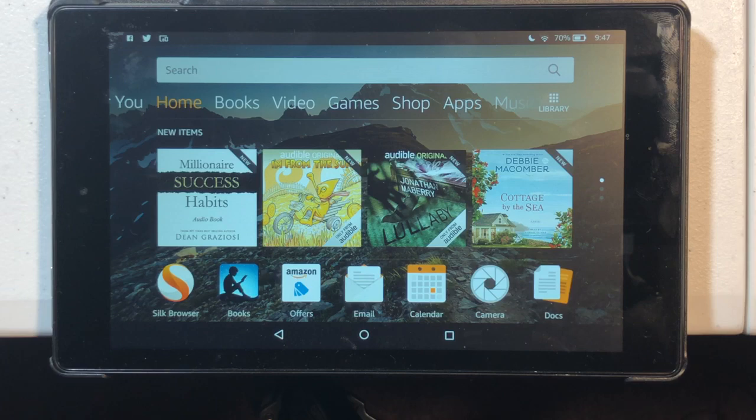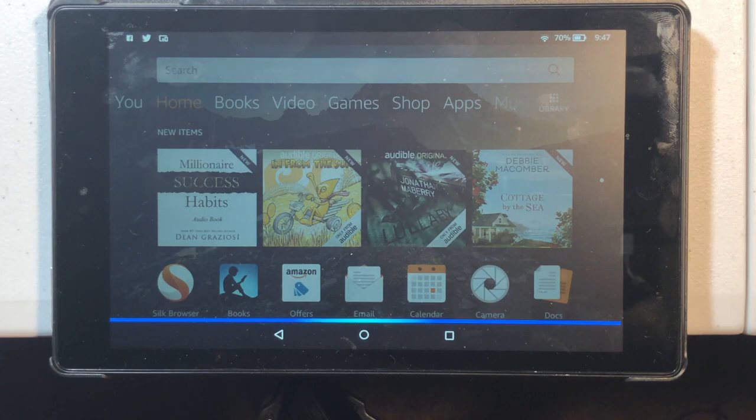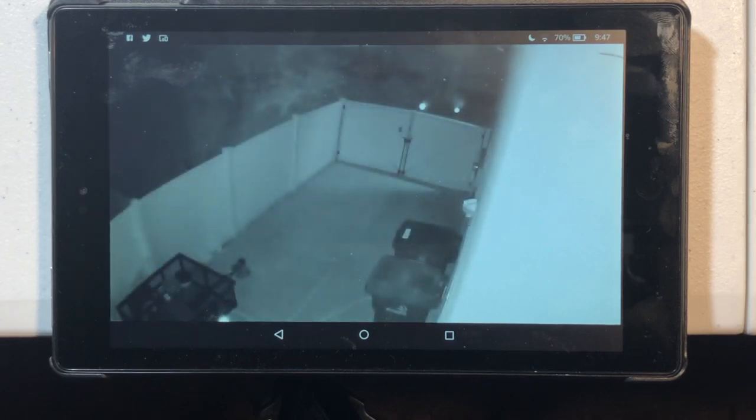What you need to do is say: Alexa, show me the east side. Now the east side is the name of my camera that is on the east side of my house. As you can see, it's pulling it up. I only used my voice to stream this from the Blink camera without installing any Blink software.